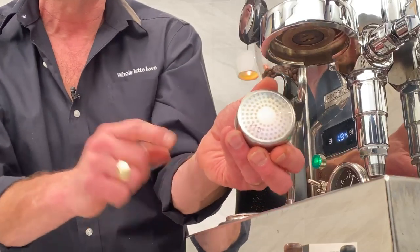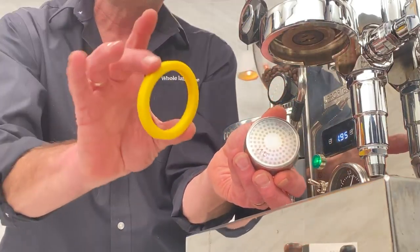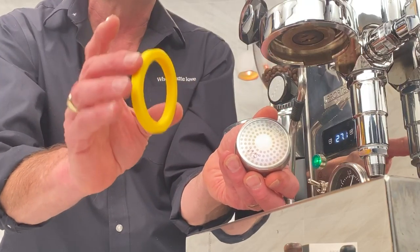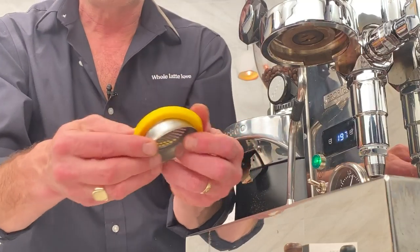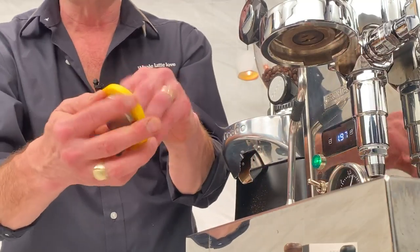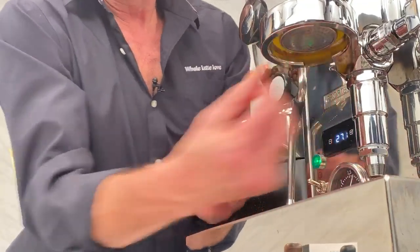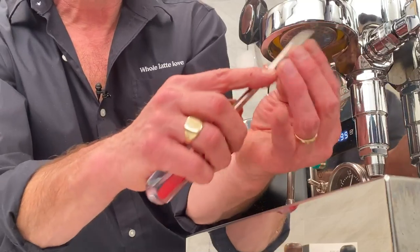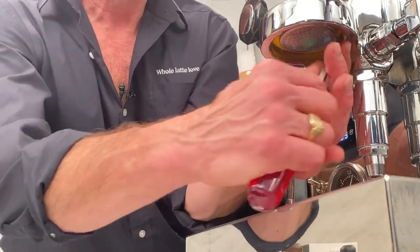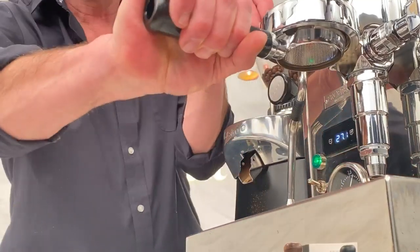I'm going to use this silicone gasket — the yellow one is the E61 size that works with this machine. I'm just going to pop that on. These go in nice and easy — that's one of the things I like about it. Just push it up in. With the harder stock gaskets they can be a little difficult to get in; these usually go in pretty quick. Set them in, then crank on your portafilter and get it in place.